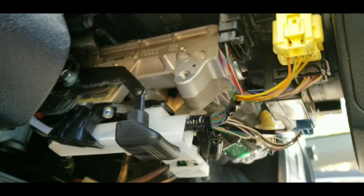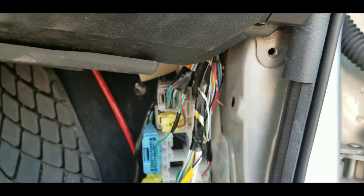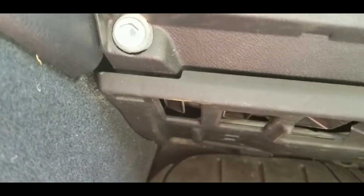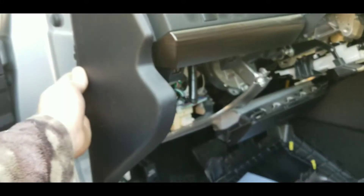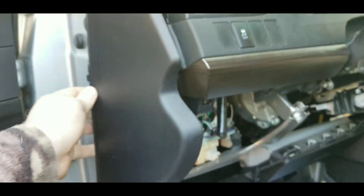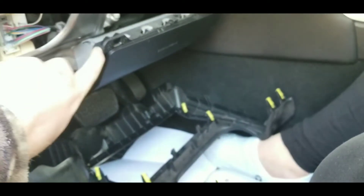Now that is off, you can access everything down below. Next you're going to want to do the same thing on this side as we did the other side — pop this off. There's a bolt there and there, both 10 millimeter. Then you're going to want to take this off, just pry on that corner and it'll pop off, then pop all these tabs off down here.